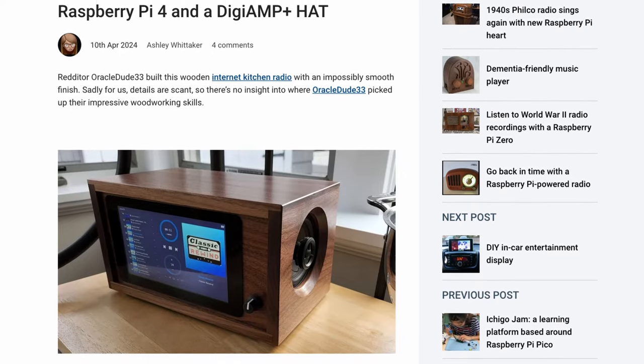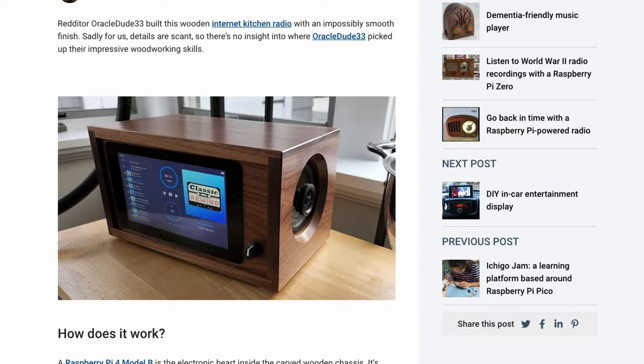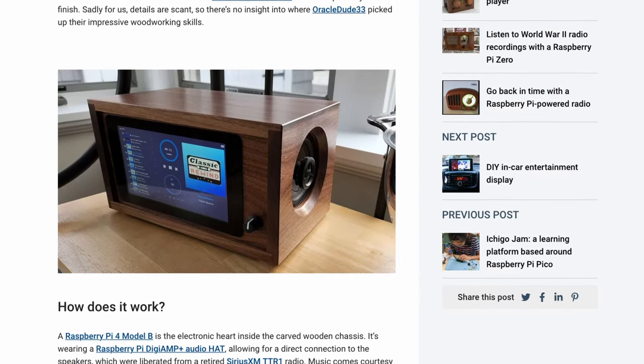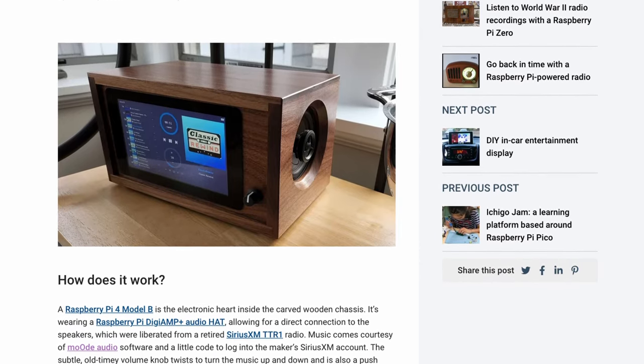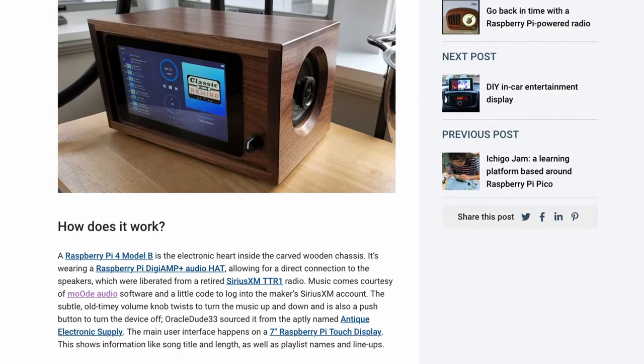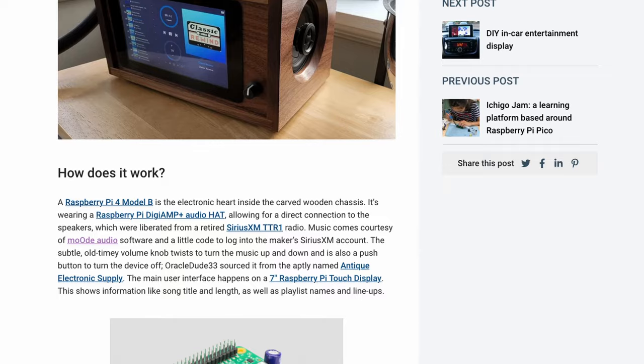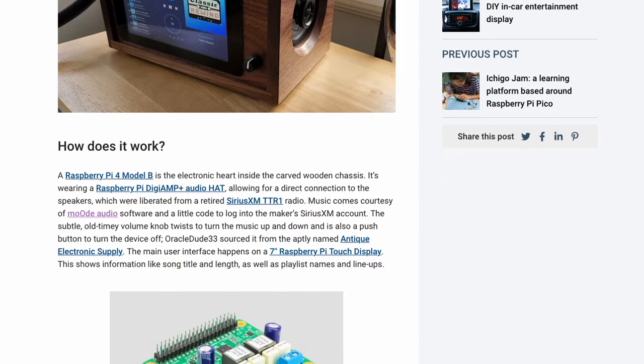Also on RaspberryPi.com, Ashley Whitaker presents a wooden internet kitchen radio powered by a Raspberry Pi 4 and a DigiAmp Plus hat. It's built using impressive woodworking skills, resulting in a beautifully designed kitchen radio that offers more than just audio playback. Equipped with a touchscreen interface and powered by Mood Audio software, this would be a great project to emulate and add the ability to respond to voice commands.